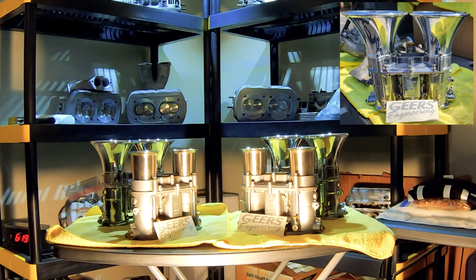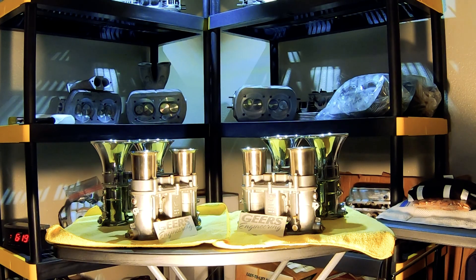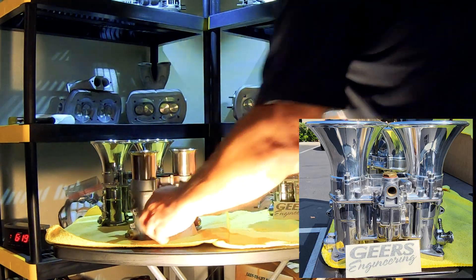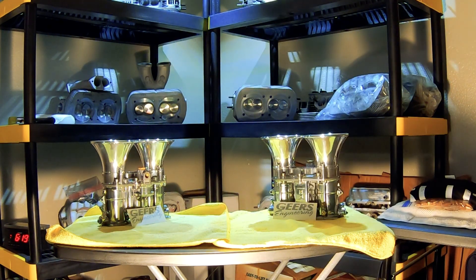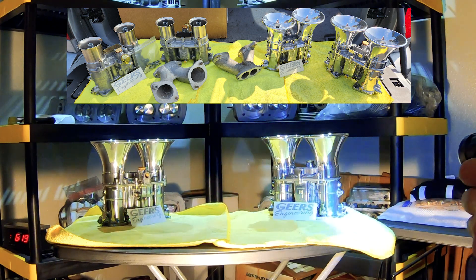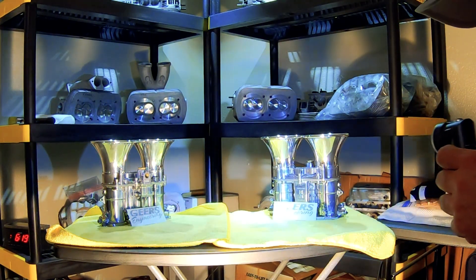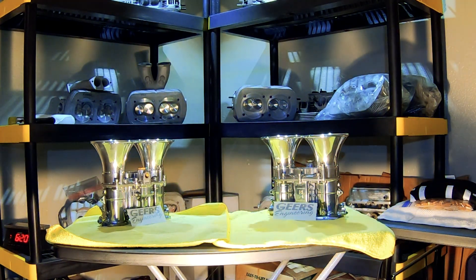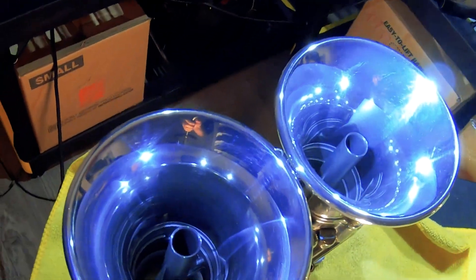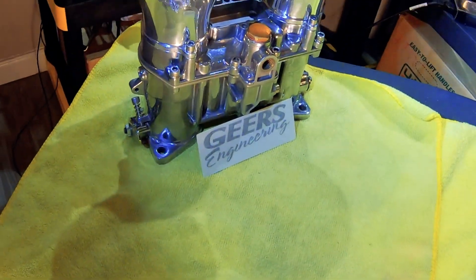My polished, over-the-top 51 and a half carburetors. Everything is fully polished and brand new. Let's come take a closer look. These are 51 and a half millimeters, original Italian IDAs.